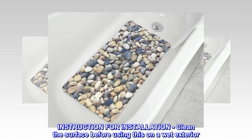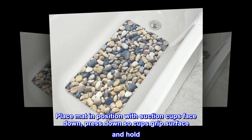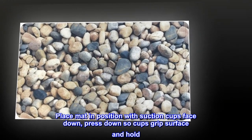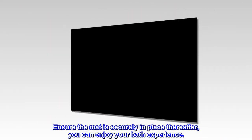Installation instructions: clean the surface before use. Place the mat in position with suction cups face down, then press down so the cups grip the surface and hold. Ensure the mat is securely in place — thereafter you can enjoy your bath experience.